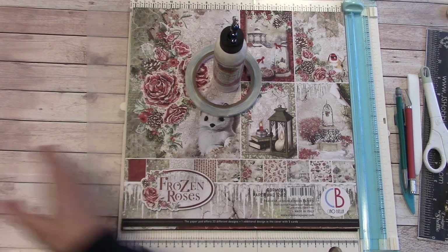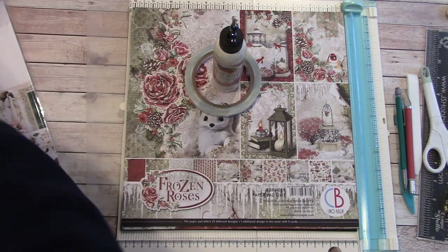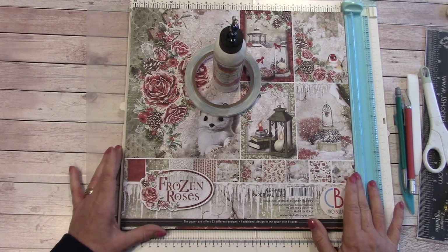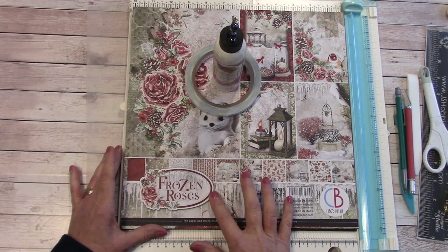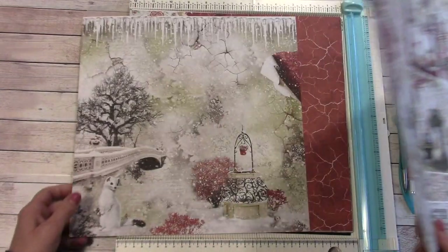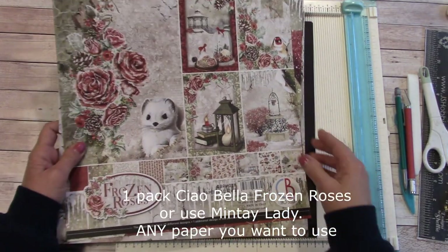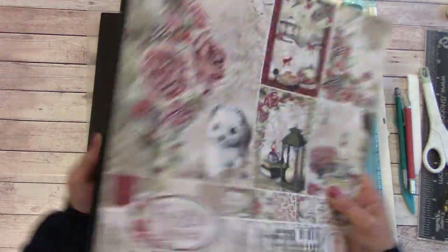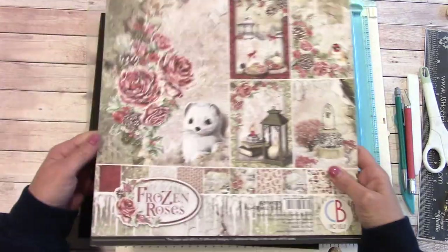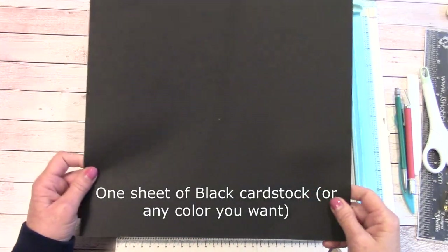Let's get into the materials list. The one I did with the Mintia lady is absolutely beautiful. Today I'm going to be showing you the Ciao Bella Frozen Roses paper — just amazing for a holiday theme. I'll be selecting two sheets out of this pack, which has 12 double-sided papers, so I can do several holiday-themed tissue box covers.